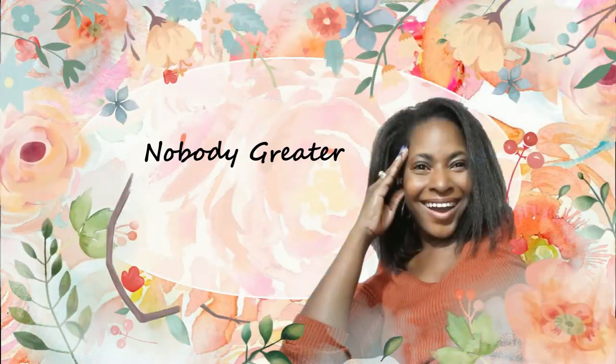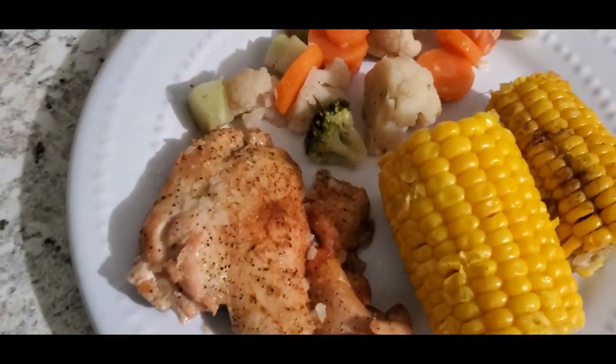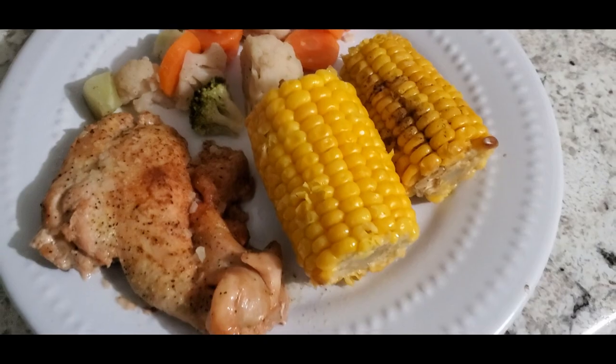Hey y'all, what's up? It's Teresa. Thanks for joining me again on my channel for another video. In today's video, I'm gonna be sharing some meals that I made by using the things that we already had in the house.